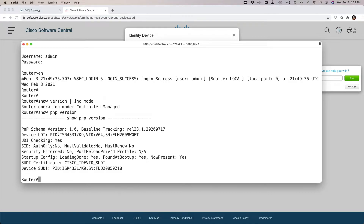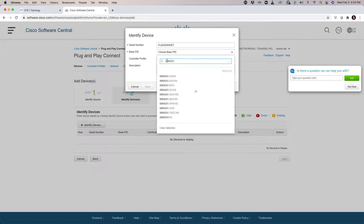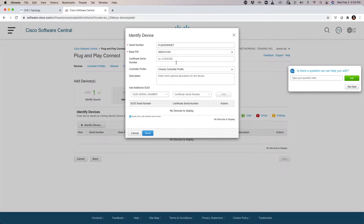We see that this device has a product ID of ISR4331/K9. We also see that it has a serial number of FLM2009W0ET. I'm going to copy that and paste it into the serial number field, and tell the system the PID — ISR4331/K9. The certificate serial number field will be left blank.